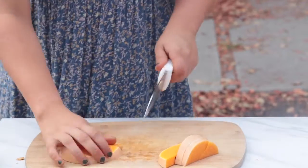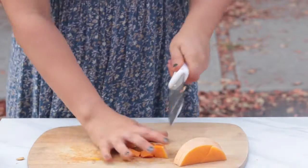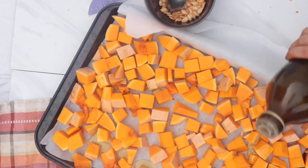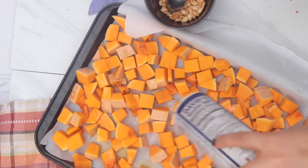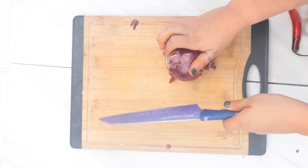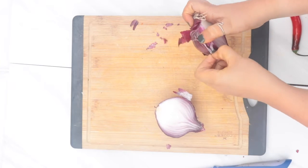I'm also showing a different cutting method, just in case you prefer it — either way works. Now we're moving on to putting it onto a baking sheet. I'm drizzling on some olive oil, around one to two tablespoons depending on how large your squash is, then adding some salt. I also like to add cinnamon, though that's completely optional. Now the squash goes into the oven at 400°F for around 40 minutes, or until it's golden brown and a little crispy.